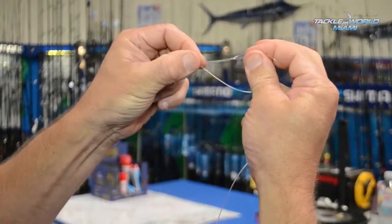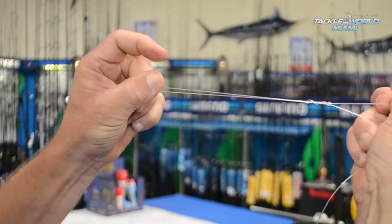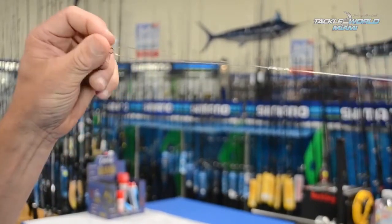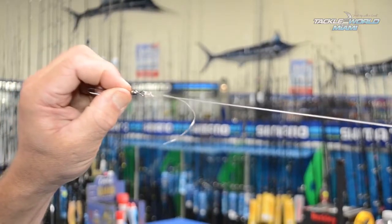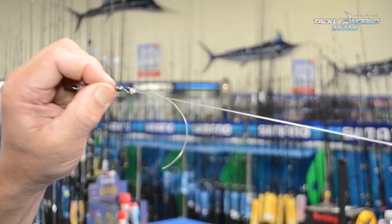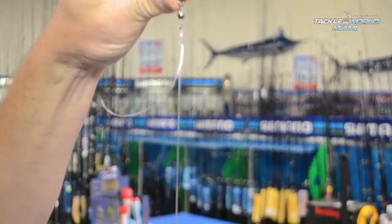I'm now just going to pull my tag away from my tackle until the loops come together, just nip it up. I can then let go of my tag, pull my main line and it'll come down and lock onto whatever it is that we're trying to tie together. Uni Knot, simple and strong.